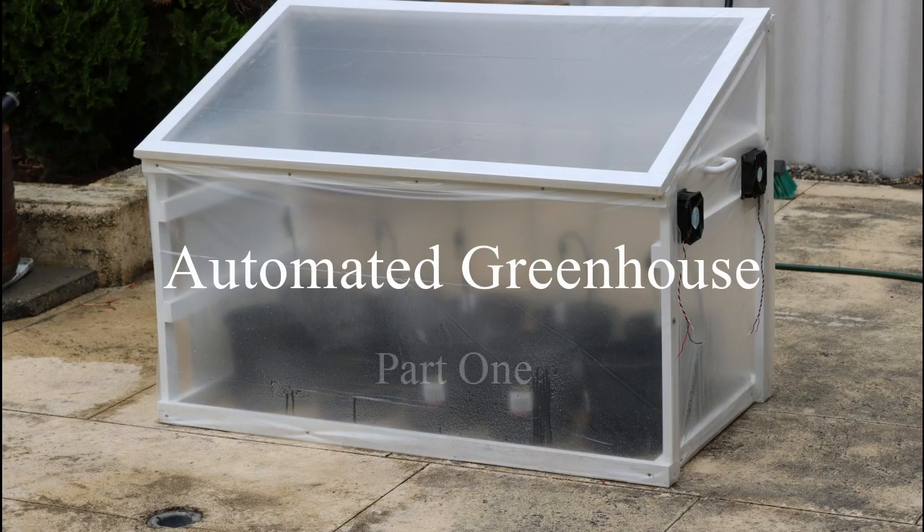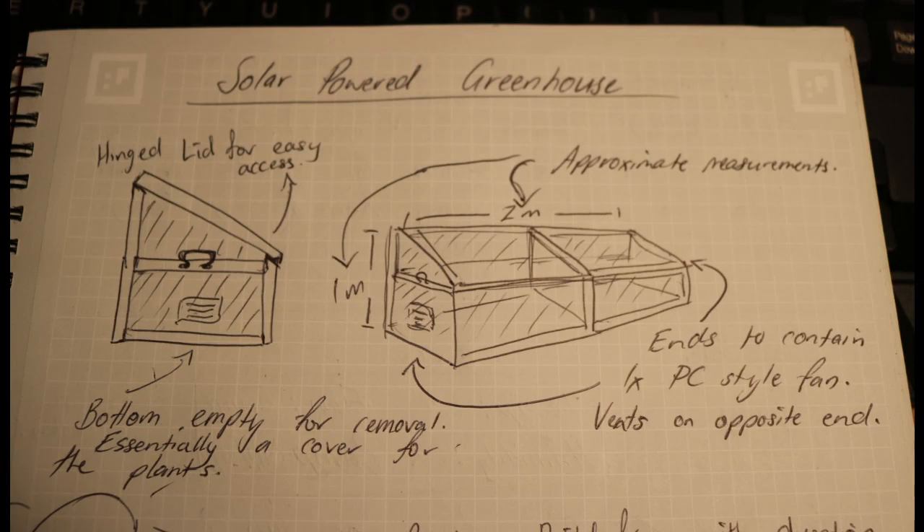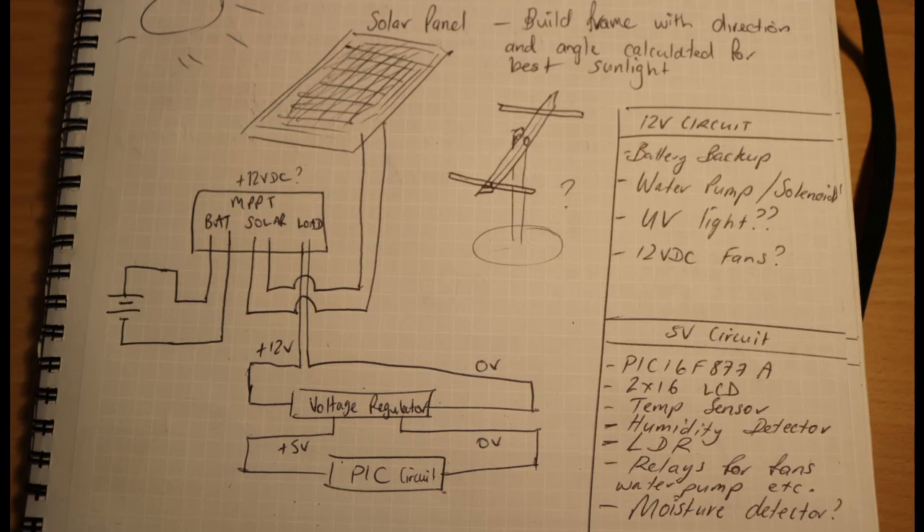Hey guys, welcome to part 1 of the automated greenhouse build. This is a project that I have to do for part of my diploma at TAFE, and I chose to do this greenhouse as a way to show my skill with microcontrollers.